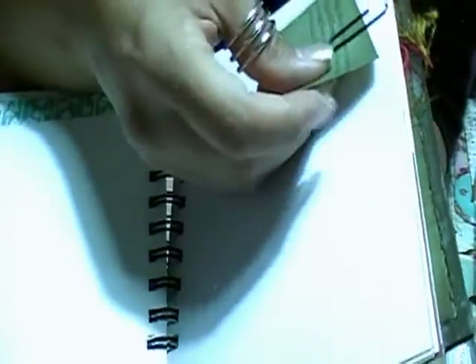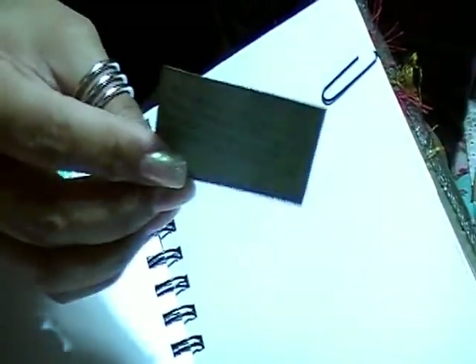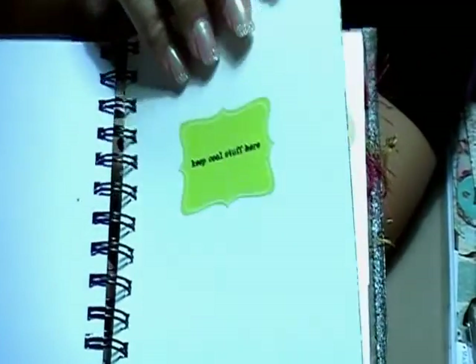This is another quote that says, 'We can always choose to perceive things differently — you can focus on what's wrong in your life, or you can focus on what's right.' I stamped 'wrong or right' — it's kind of crooked. I distressed the paper and put it on a paper clip so she can move it. This is also another piece of watercolor paper. Then this one says 'keep cool stuff here.'